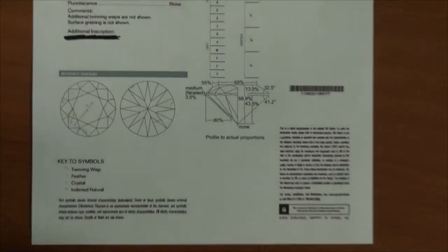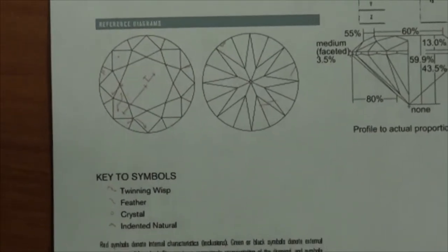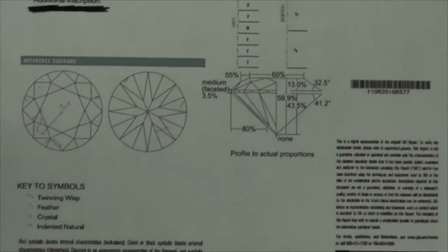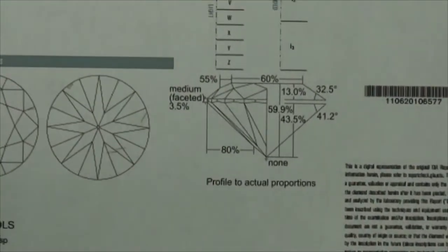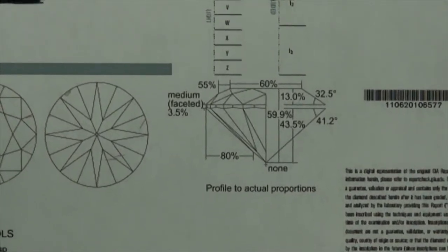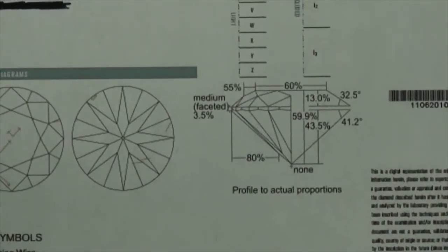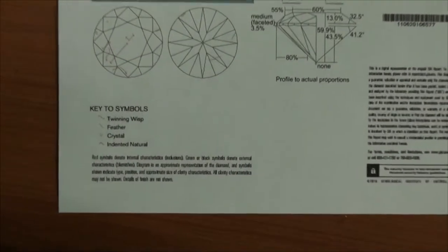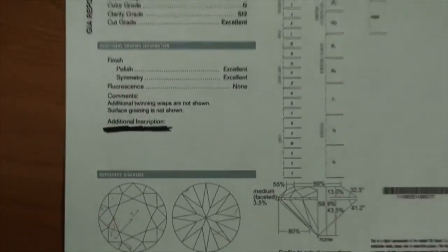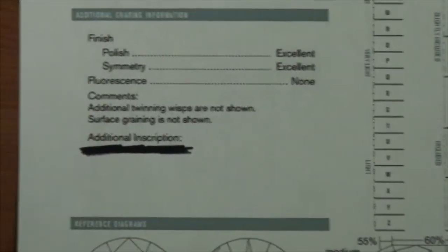As I scroll down, just take a look — the inclusion plot looks very nice, has a chance of being a really good SI2. And even if you look at the measurements, you could enter them in and it's going to receive really high scores. So on paper, this diamond looks really nice. Look at the inclusions: wispy feathers and so forth. Now, the one thing I did want to mention — you're going to see it says 'surface graining not shown.'